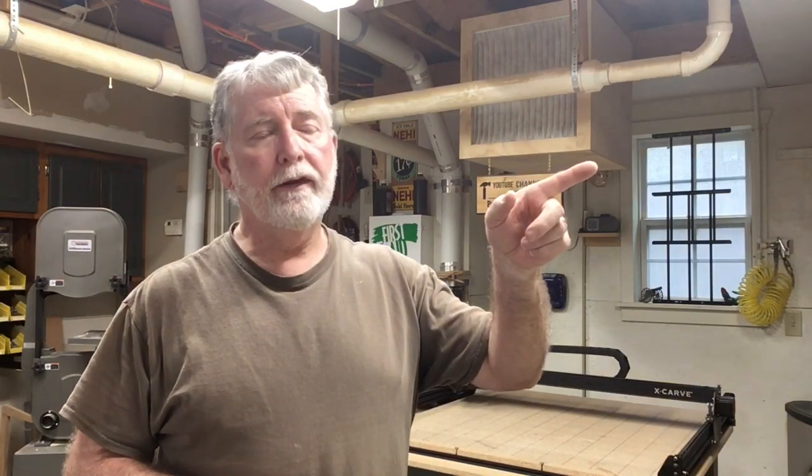Hi everyone, thank you for watching my video today. If you like the video, please go ahead and hit the subscribe button down below and the little bell next to it so you'll be notified of the different videos that I upload. Also check out the videos over here to stay up to date on the happenings in my shop. Thank you for watching.